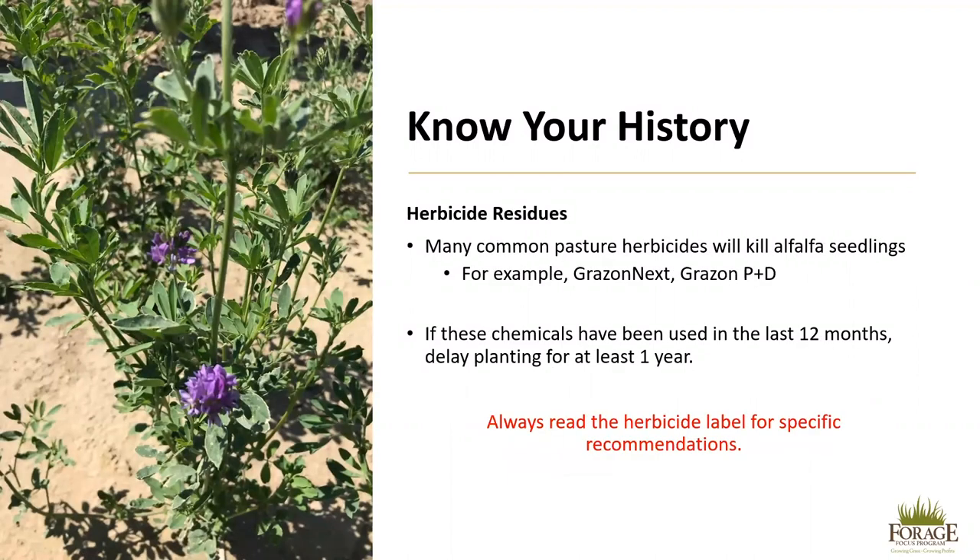It is also important to know your history regarding herbicide applications. Many common pasture herbicides will kill alfalfa seedlings even if they have been applied in the last 12 months. Examples are Grazon Next and Grazon P&D, because these have soil residues that can stay in the soil for at least 12 months. If these chemicals have been used in the last year, delay planting for at least 12 months.